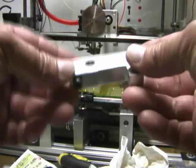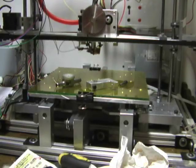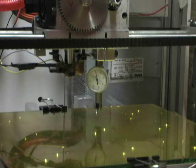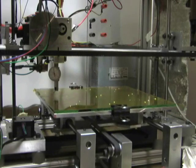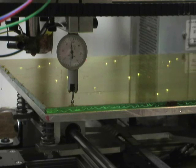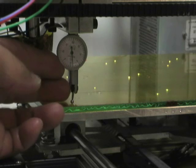I made this bracket to attach it to the bottom of the extruder. I will lower the extruder down far enough so the indicator touches the print bed, and then adjust the face so it's on zero.